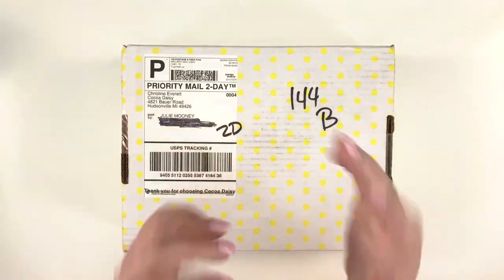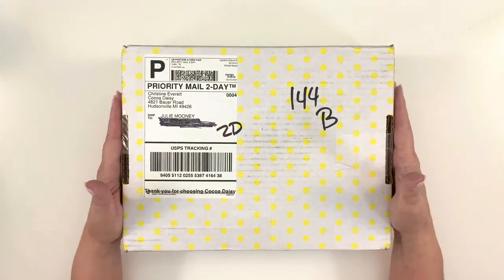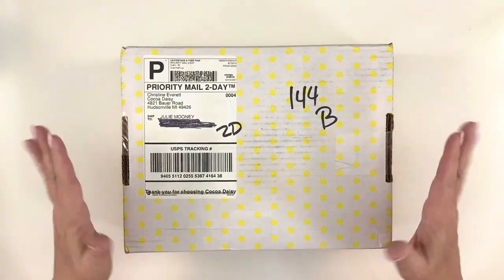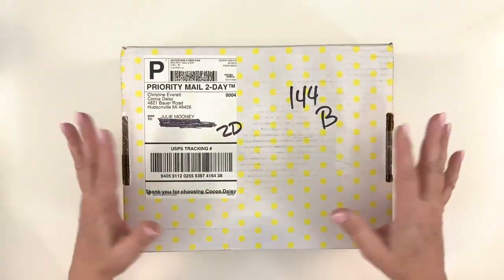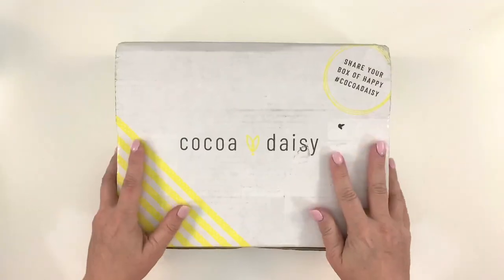Hi, my Coco Daisy friends! Julie Deal Mooney here today to do an unboxing of my Coco Daisy kits. This is for March of 2020, and here's my little box that came in the mail with all its cute little polka dots on it. So let's flip it over and get it ready.